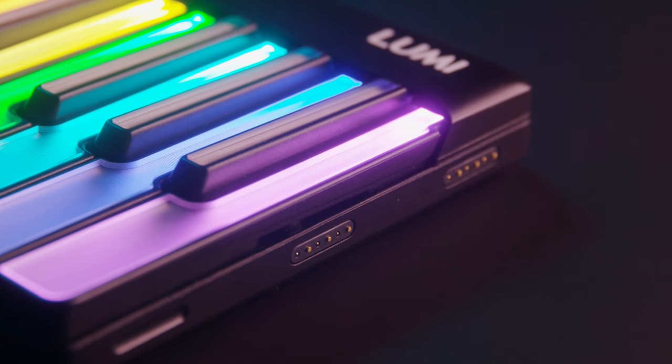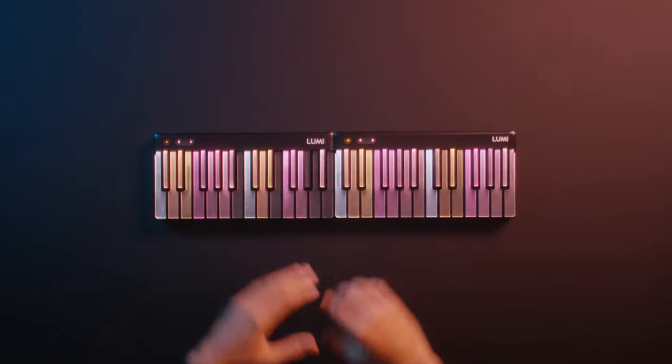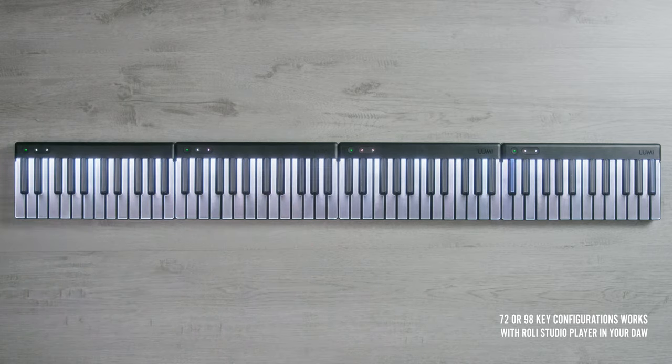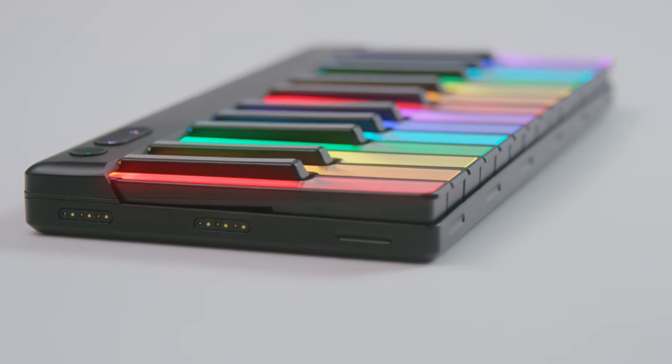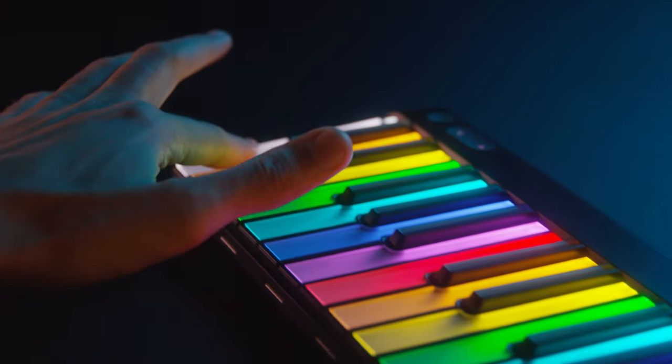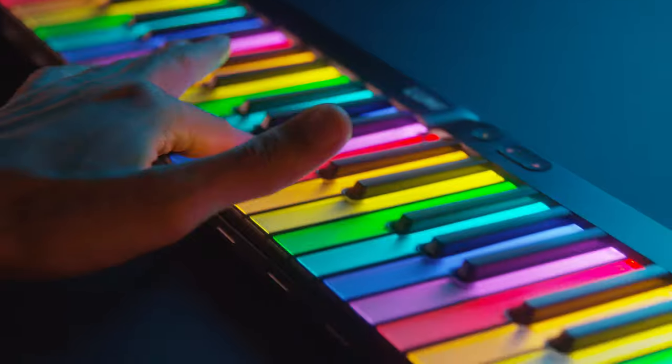With our patented DNA connectors, you can connect multiple Lumis together to create a 48, 72 or even a 96 key keyboard. To make this possible, we've created a unique edge-to-edge design so that when you connect two or more together, you can't detect where one ends and the next begins.